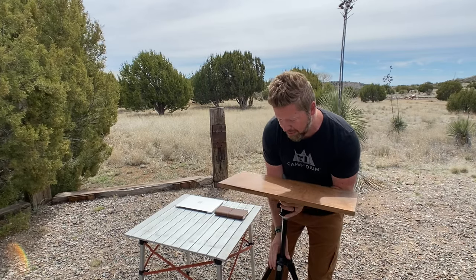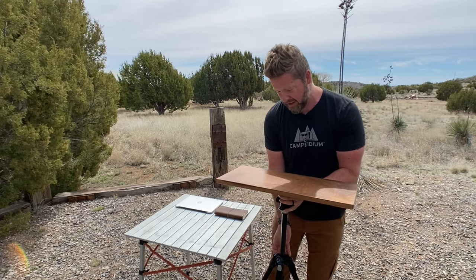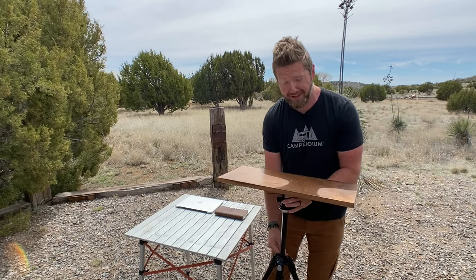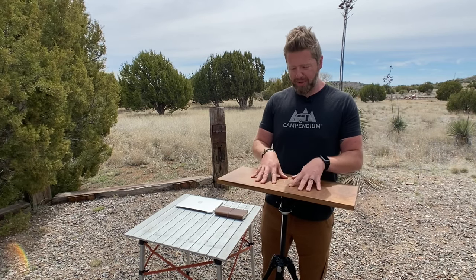Then just raise it up to your proper level where your arms are at about 90 degrees — and you've got an automatic standing desk. You can see it moves a little, but it's pretty sturdy.